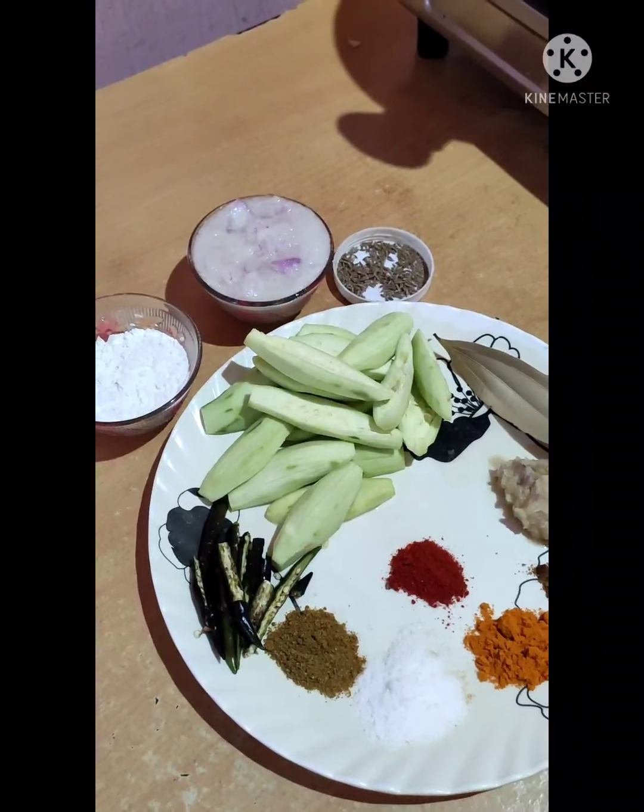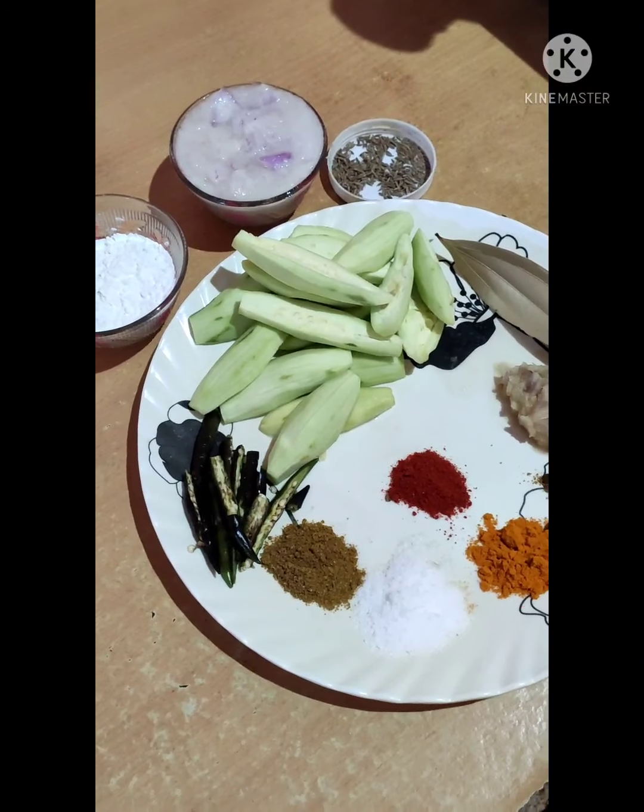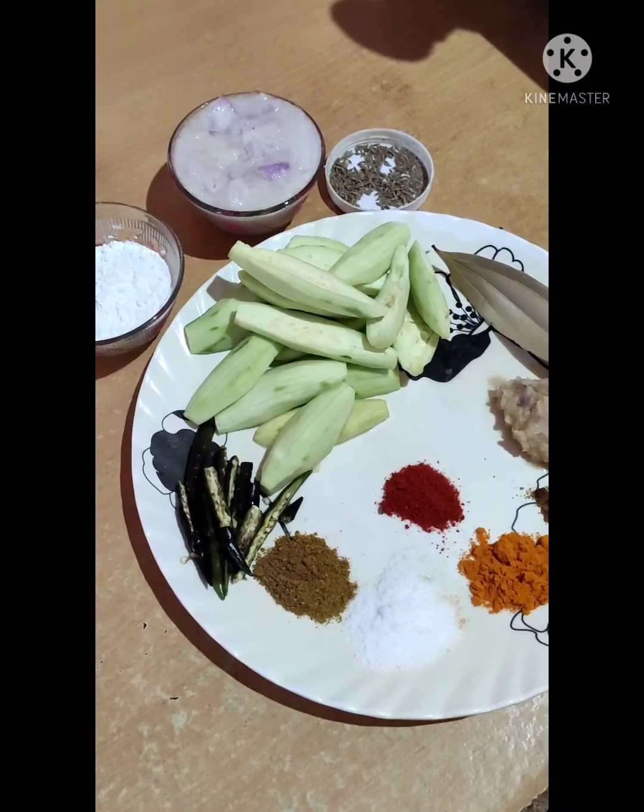Hi everyone! Welcome to Panditas Kitchen. I am going to show you a recipe.